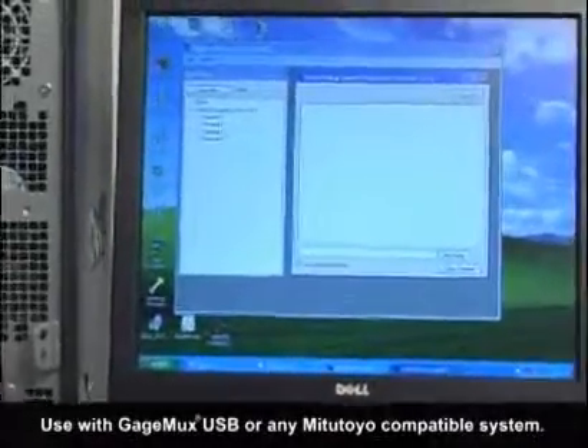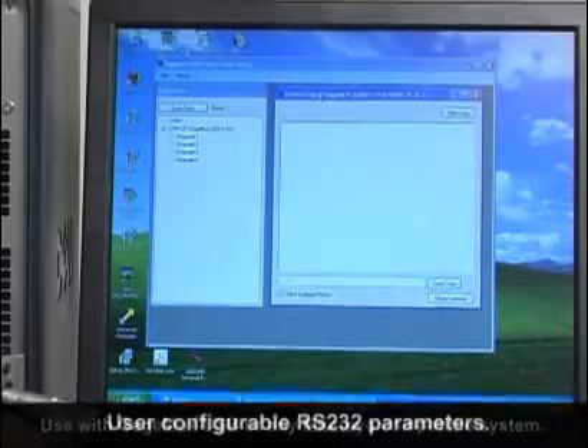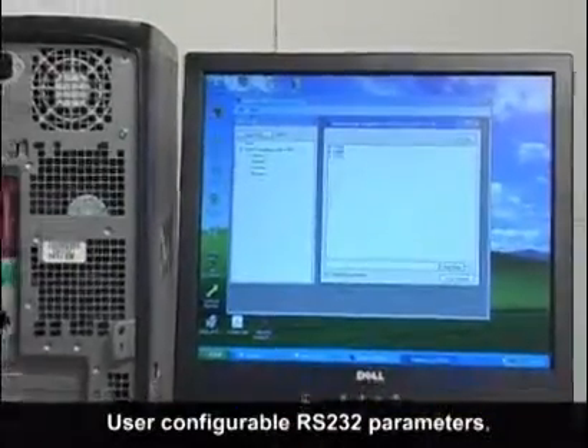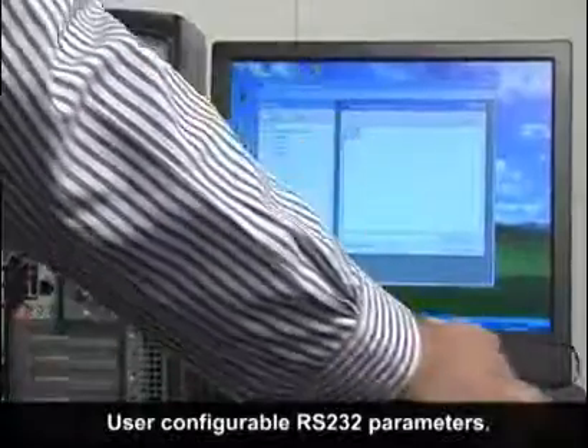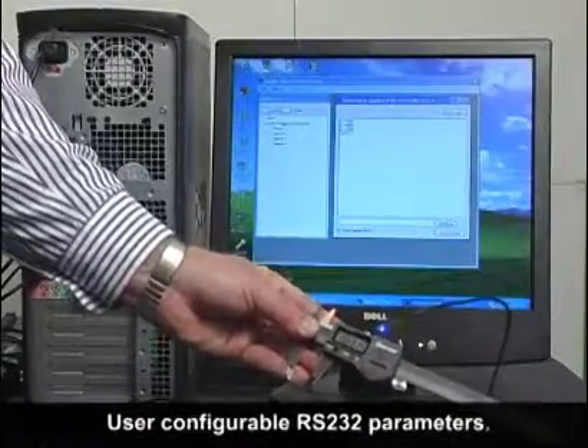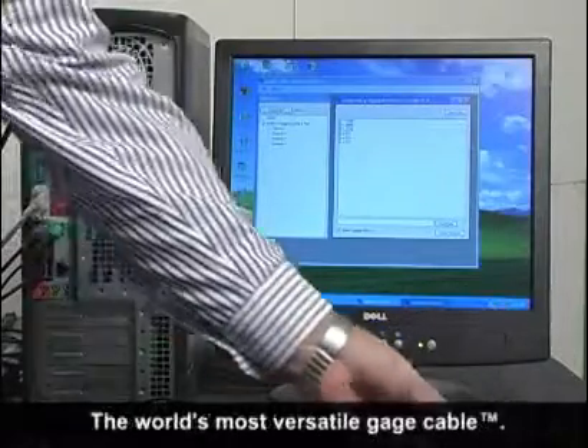You won't be stuck buying cables for gauges that are configured incorrectly. The ASDQMS flash cables can be user configured using the ASDQMS flash cable utility. Configure baud, parity, stop bits, data string parsing, and custom request commands.